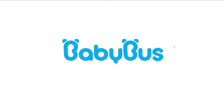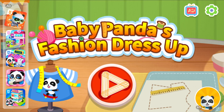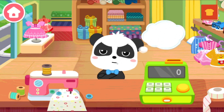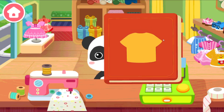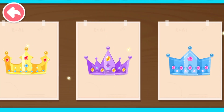Baby Bus. Welcome to our clothing store. What would you like to buy? Choose a crown for me, please.